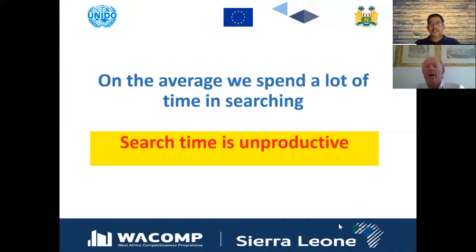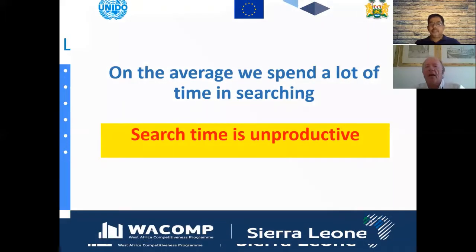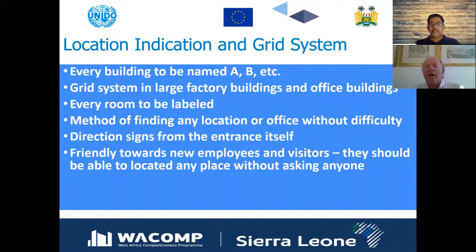With a grid system, everything in a large factory building can be labeled — each room given a name just as you would in a large warehouse. Direction signs from the entrance itself make it easy for new employees and visitors to locate any place without having to ask, just like having a map with coordinates.